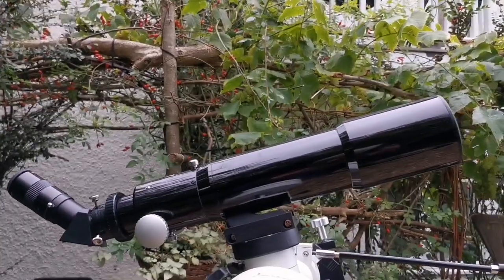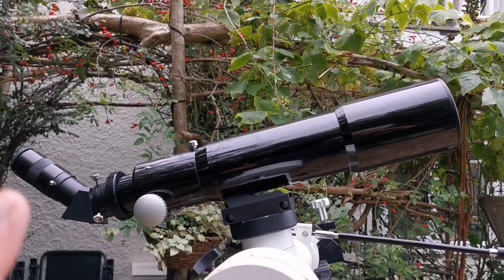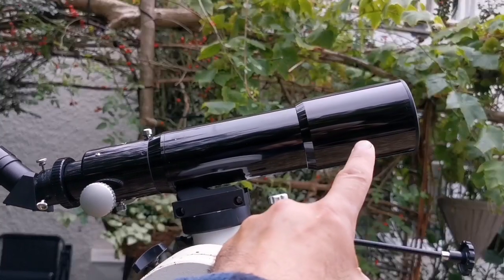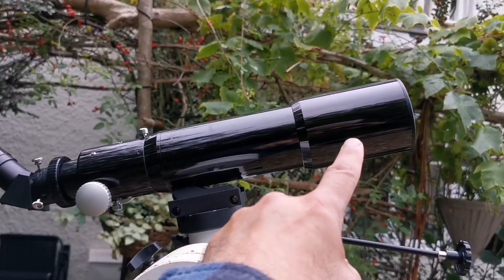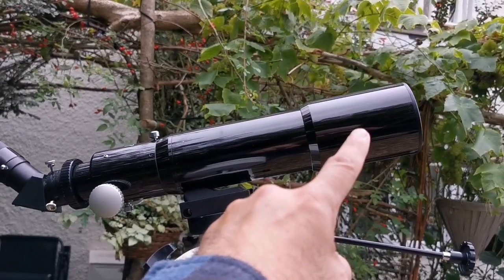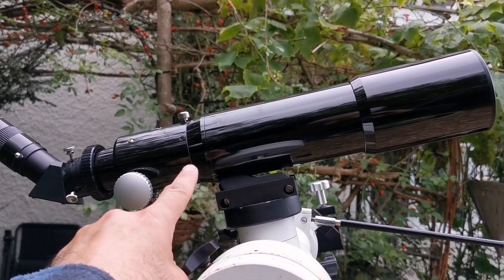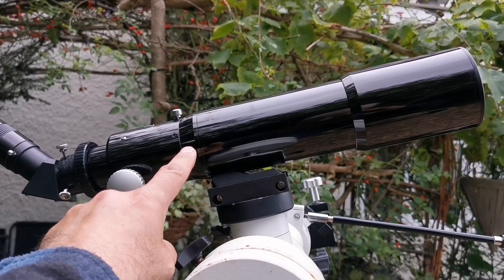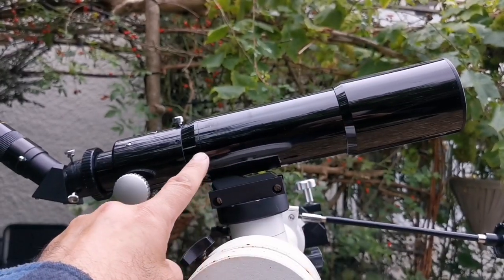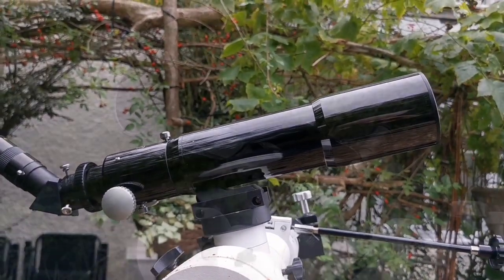The telescope has two elements, which are each doublets practically — that means it makes four elements total. Two here, which introduce something like a long focal length refractor. Then the Petzval lens, which is here somewhere in the focuser, will change it to a flat field and low F-number refractor. So four elements in total. So far, for a compact telescope, that's really good.